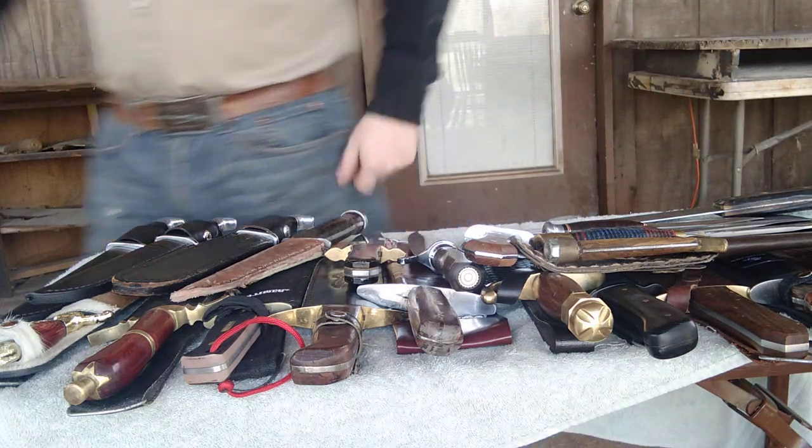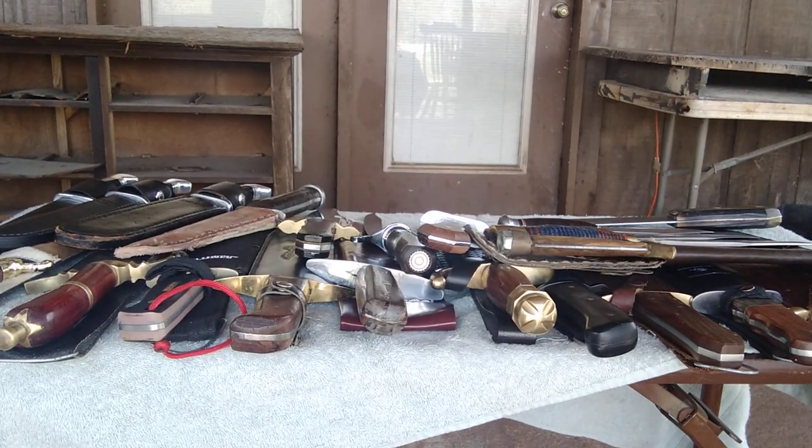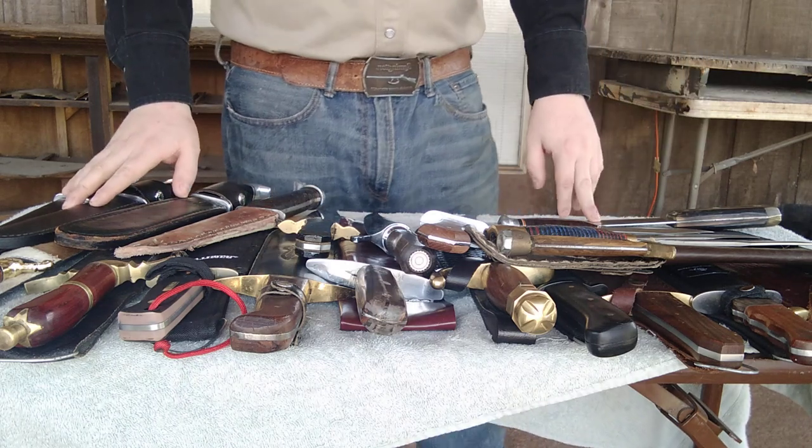Hey guys, welcome to another YouTube video. Just realized the camera's a little bit crooked. Back with another video. Today it's going to be a video I've been redoing, and that is my Bowie knife collection that I've collected over the years.